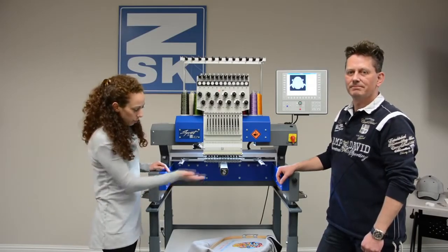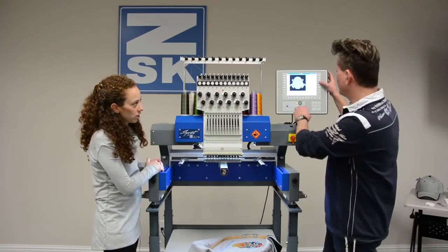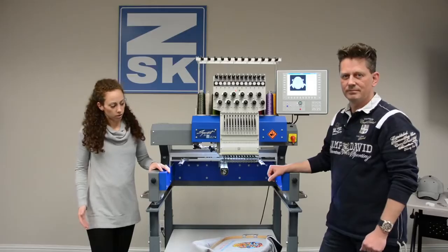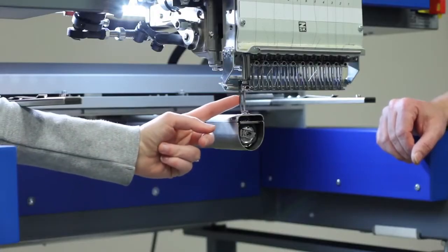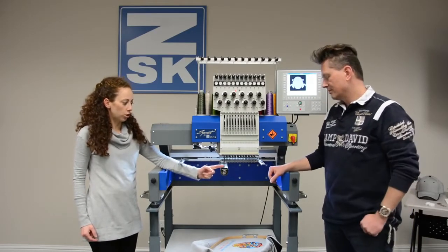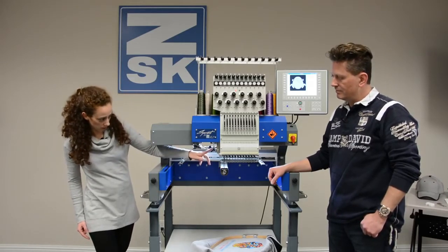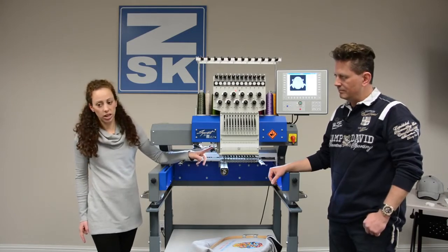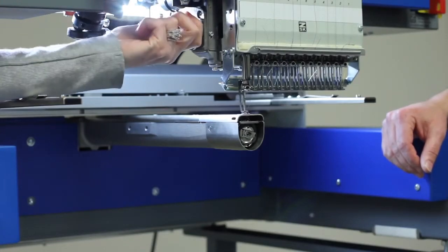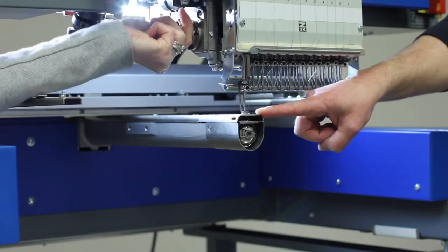The next thing I'd like to show you is the presser feet. There are some really nice features here. First of all, we have an open back presser foot, which allows us to get closer to the hoop and provides a stronger presser foot design. The biggest feature I love is the ability to change the height of the presser foot right here on the side of the machine. As we move the knob forward, we make the presser foot higher, and as we go back, we make it lower.